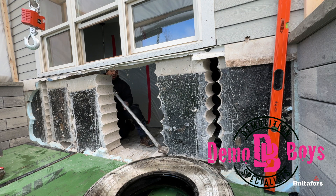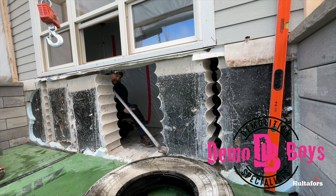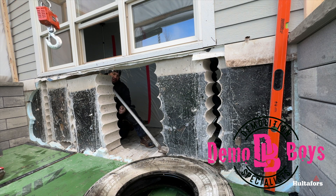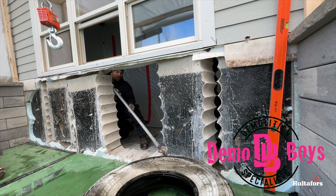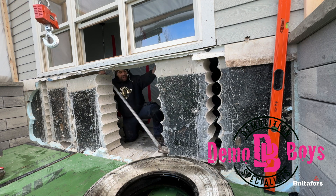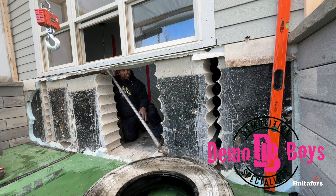Everything's stabilized and ready to go. We're just going to slowly lower it down. We're going to keep it from falling this way because we don't want it to fall into the house, but it's okay if it falls that way because we've got our tire for it to land on. Because I have the leverage, I can just control the descent really nicely.